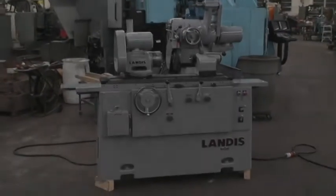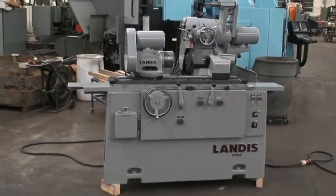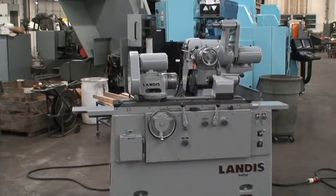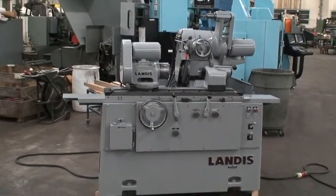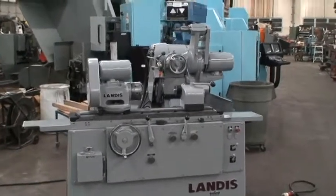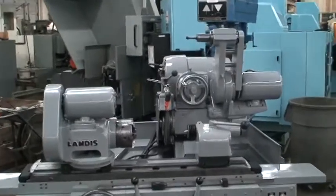Industrial surplus. This is a video demonstration of our Landis Universal cylindrical grinder with a swing down internal grinding attachment. The machine is a model 1R, 10 by 20 inch capacity, built new in the 1973 range.